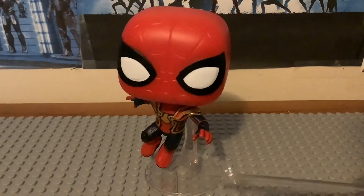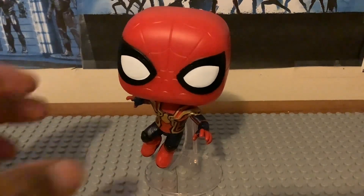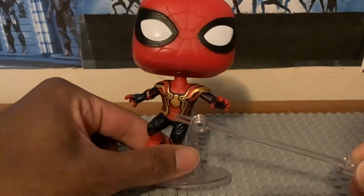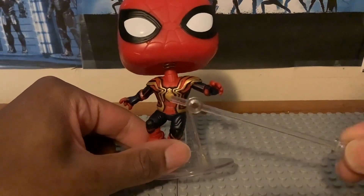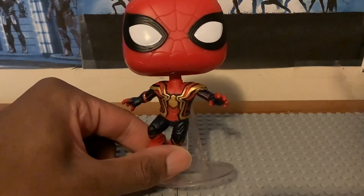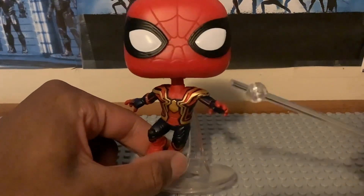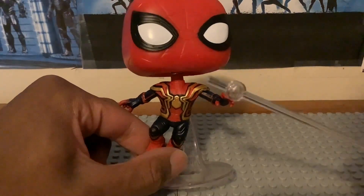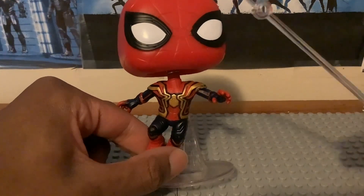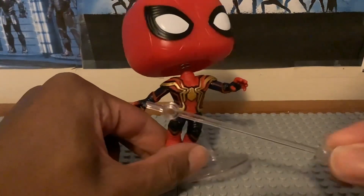He has a stand that is stuck to his back, so it's not removable. I like the face mask design with the eyelids — that looks pretty nice. For his torso, I like the paint and the black and gold spider logo, since it is mixed with the nano-technology from the Iron Spider Infinity War suit, also mixed with the Upgraded Suit. That looks really nice. I like the black color scheme for both legs.